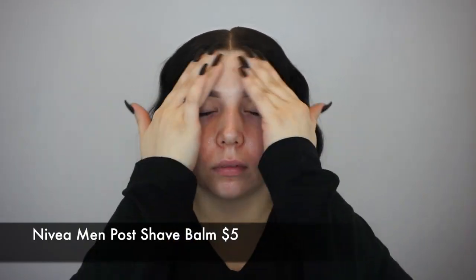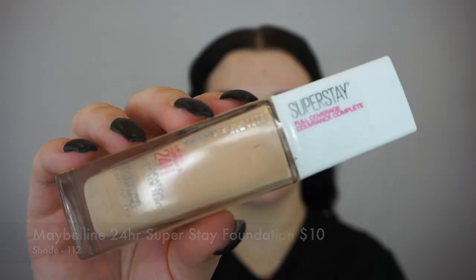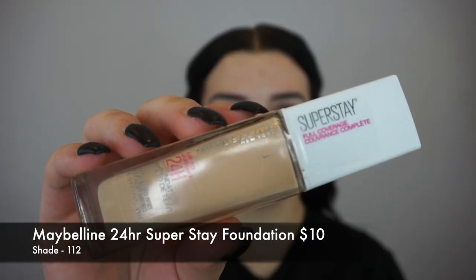To start off this makeup look, I'm going in with the Nivea Men's Post Shave Balm as my primer. This works great as a primer — it leaves your skin feeling very tacky, which is great for foundation to grip onto and hold onto.